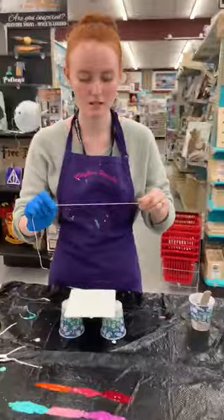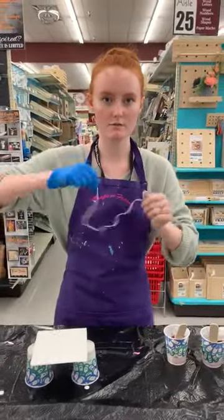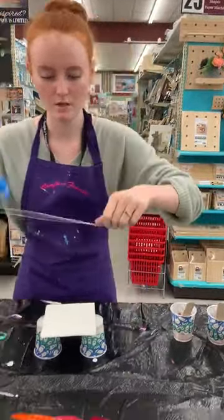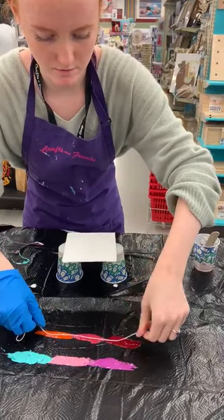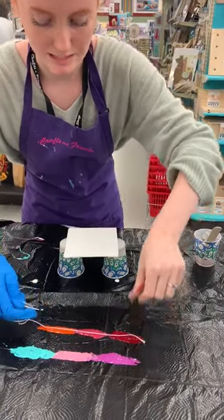I'm gonna be taking a string. You don't want your string too stiff — you want it to be able to move, because if it's too stiff it's not gonna work as well for this type of technique.